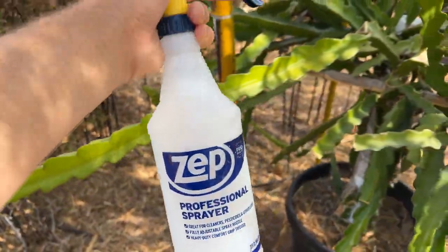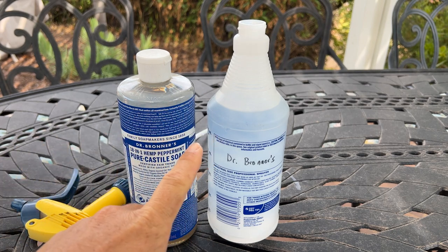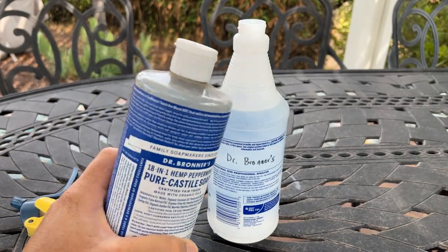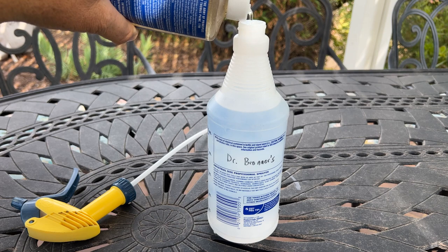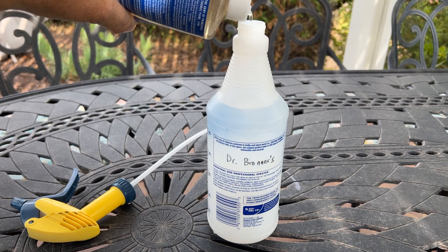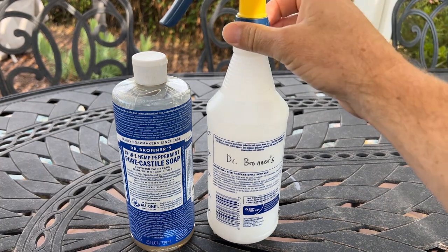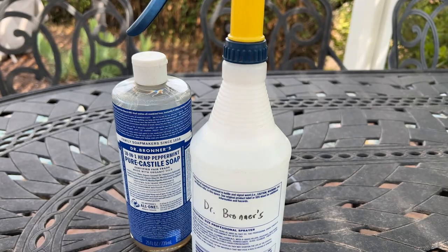Now let me show you how I mix this. I use a 32 ounce spray bottle filled with water. And then I use the 18 in 1 Hemp Peppermint Pure Castile Soap — it's excellent stuff by Dr. Bronner. You can get this at Target or on Amazon; I've seen it at a lot more stores these days. The key is you don't want to add too much and you don't want to add not enough. So I eyeball it and I add about three to four tablespoons — seems to work really well, it's a good ratio. It might have been a little bit much, but it's going to be just fine. Then insert your spray nozzle, give it a good shake, and now we are ready to go kill aphids.